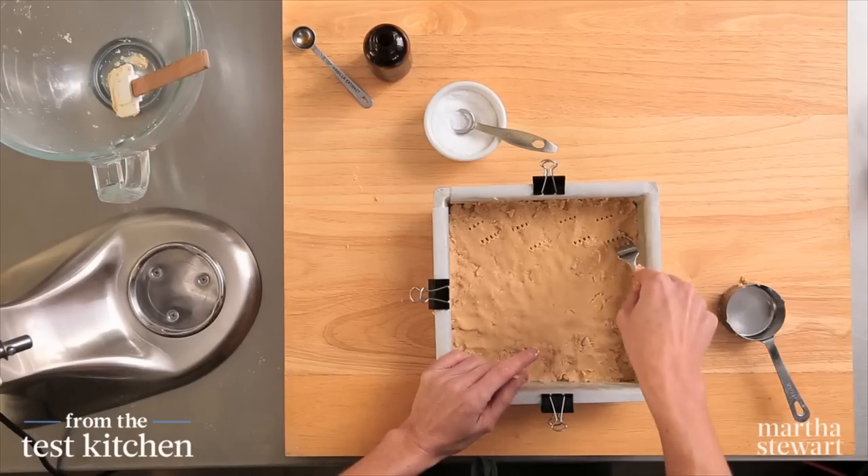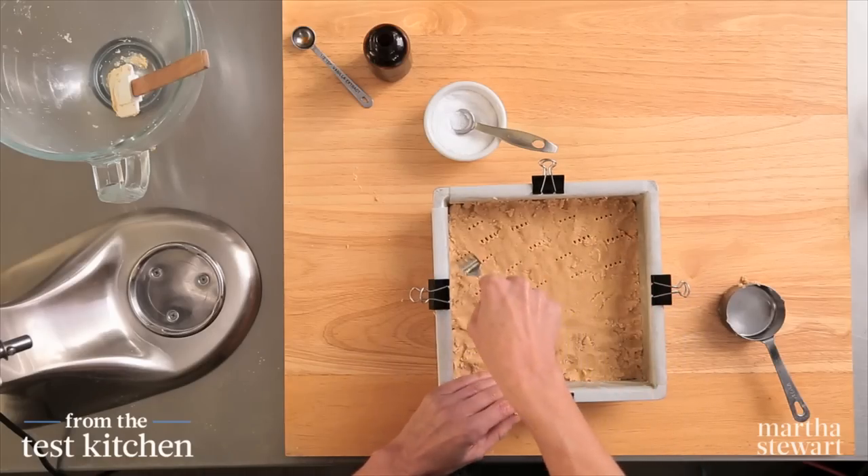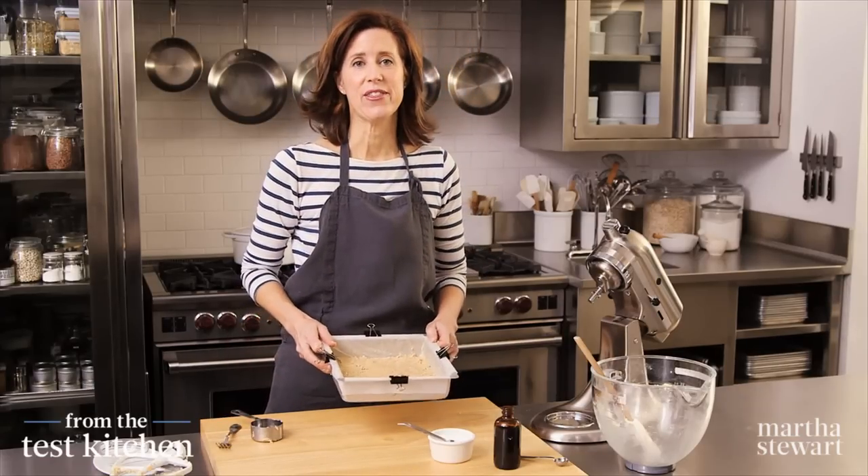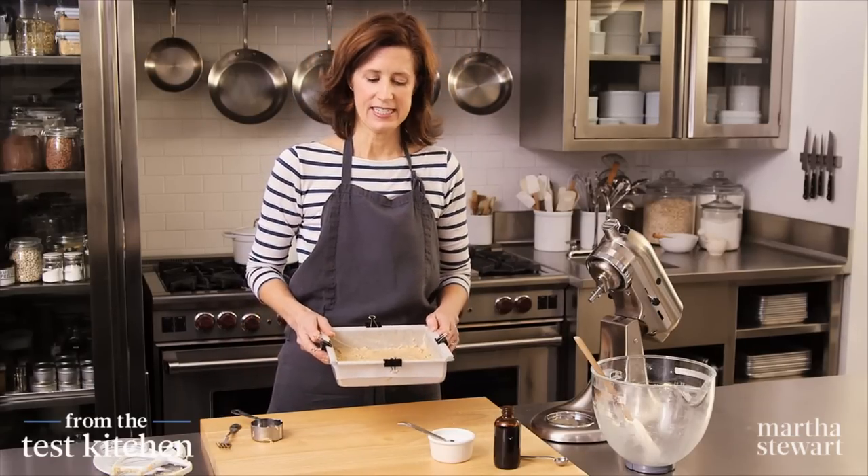Dock it with a fork — just make holes all over. This will help the steam escape. It's ready for the oven: 375 degrees until it's beautifully golden brown, about 15 minutes.